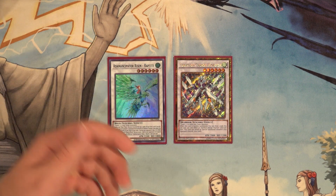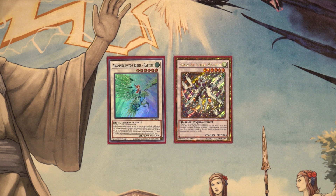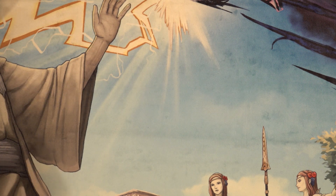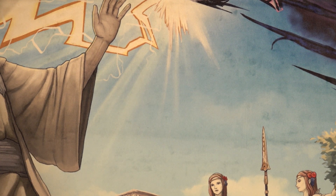One Stardust Charge Warrior for added consistency. One Adamancipator Risen Raptite — one of the easiest level six interruptions we can put out. There really are no other level six wind monsters that put up interruptions, so having a DD Crow-like effect monster is very nice across a huge plethora of matchups: Invoked Dogmatika, Eldlich, Adamancipator, et cetera.